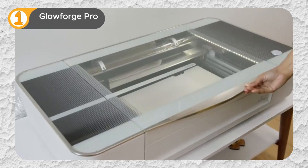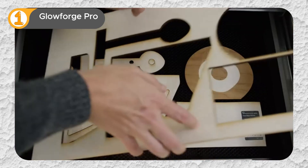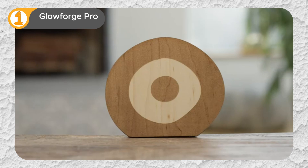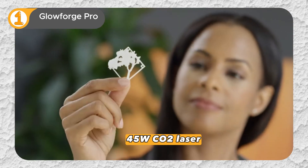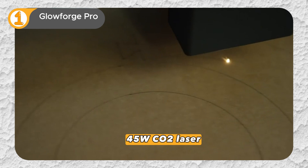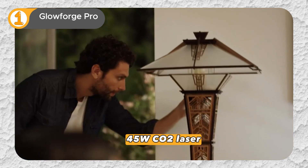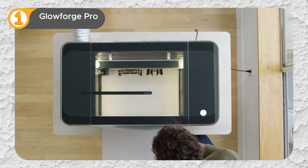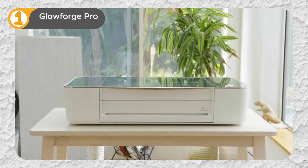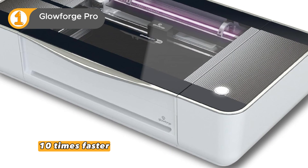If you're looking for the absolute best in laser cutting technology, the Glowforge Pro is it. This machine is a powerhouse, perfect for both passionate hobbyists and demanding professionals. Its 45W CO2 laser is the most powerful in the Glowforge family, allowing you to work with an incredible range of materials — wood, acrylic, leather, and even food. What sets the Pro apart? It's lightning fast, operating up to 10 times faster than previous generations.